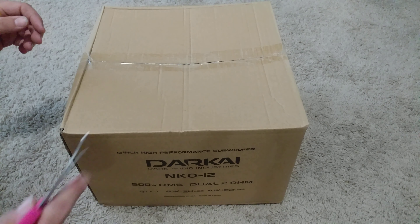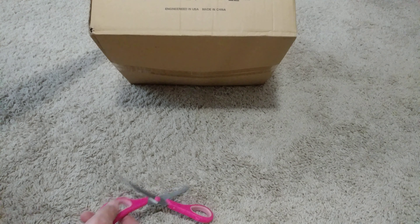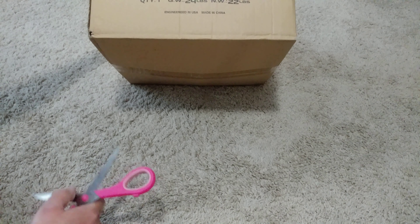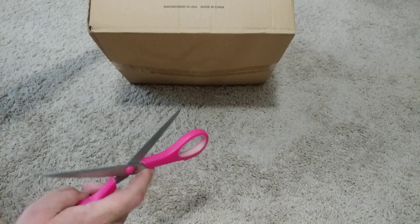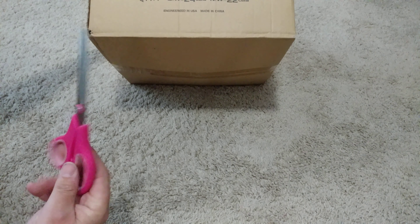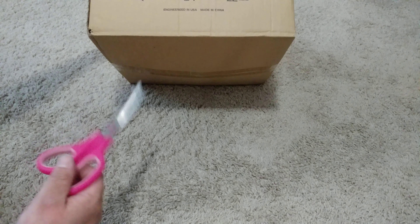We got the subs in today — this is the 12 inch version. I did the 8 inch version just a minute ago and that video is on the channel as well. This is the Dark Audio Industries NKO 12, a 500 RMS model. One in the box with a gross weight of 24 lbs and 22 lbs net weight, so the sub itself weighs about 22 lbs.